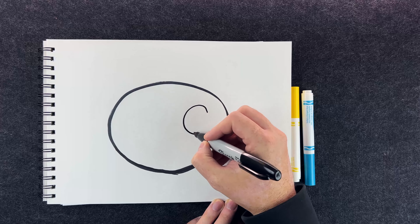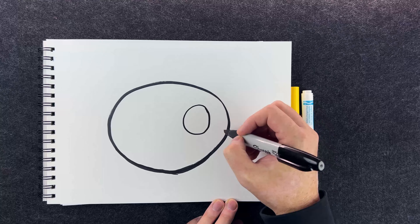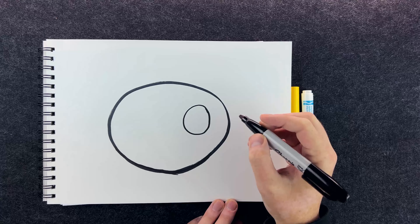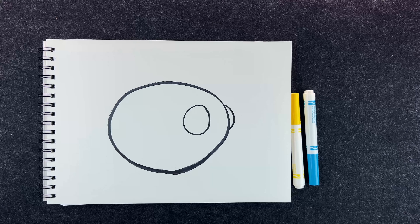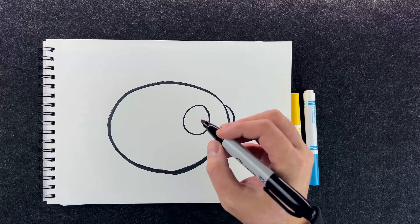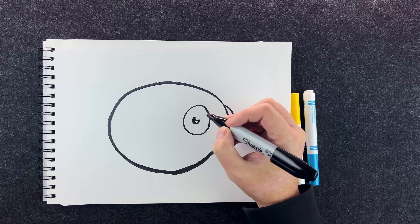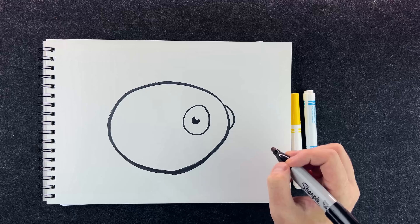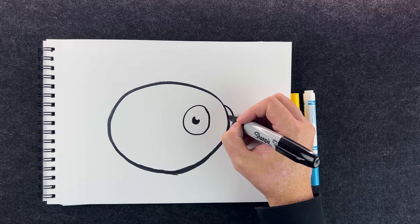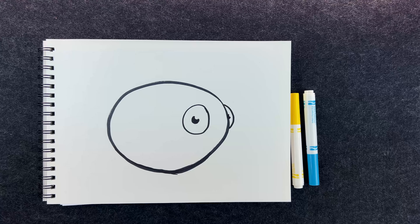Next thing I'm going to do is draw the bee's eyeball — it's going to be another circle, right there. Now for his other eyeball we're not going to do a full circle; it's kind of a half circle. Next up we're going to draw the inside of the eyeball — the pupil. Sometimes I don't fully make it a circle but more like a little crescent shape, so it looks like the eye has a little highlight in it.